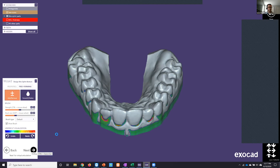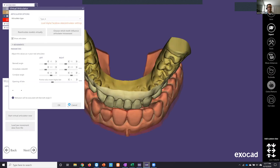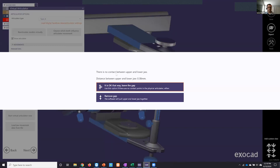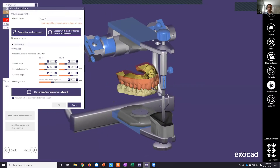The next step in the wizard is the virtual articulator module — optional but really critical and useful for bite splints. Clicking 'start virtual articulator' loads a sub-panel. You can load one of 12 different articulator types. All the adjustments on a physical articulator can also be adjusted in the software. The scans came in already opened, so we'll accept that and see our virtual articulator on screen.